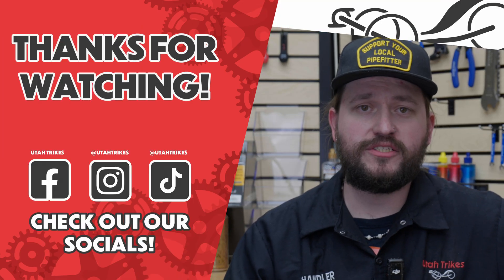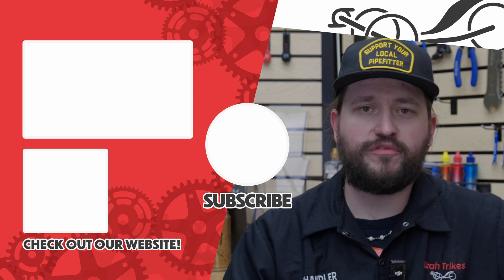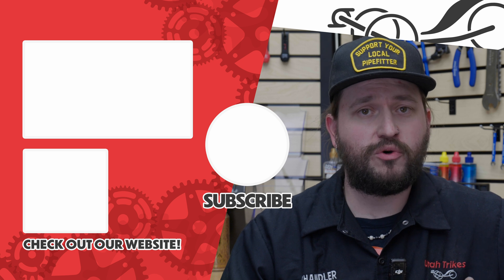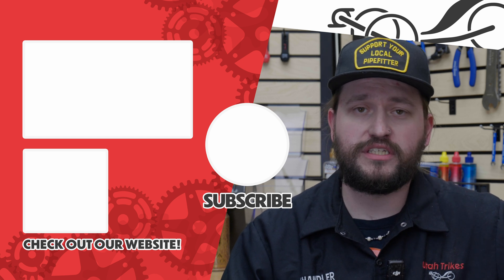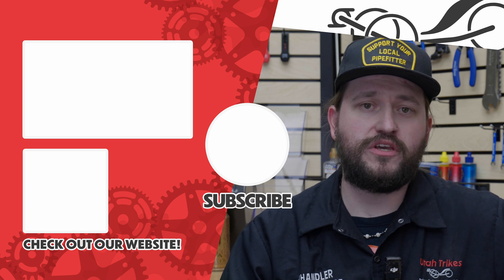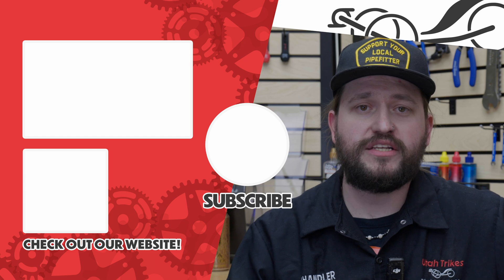That sums up the 860C display. Like I said, it's really simple, and now you know all the functions and the secret functions of the buttons — you should have everything you need. If you still have questions or need clarification, give us a call or email; we'd love to help. Anything we talked about in this video, we'll put a link in the description below. Otherwise, relax, spin fast, ride trikes.